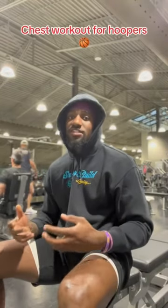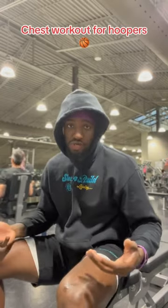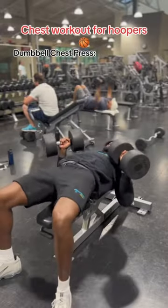I'm getting ready to take y'all through the advantages of a dumbbell bench press, plus the adjustments that I make to maximize my performance on the court. Let's get to work. First off, let's talk about why your chest is so important in the game of basketball.